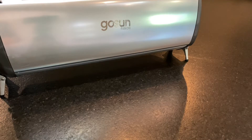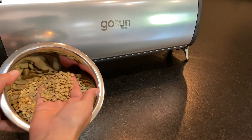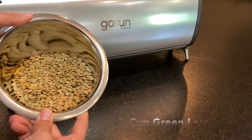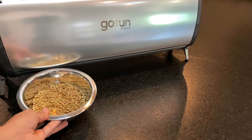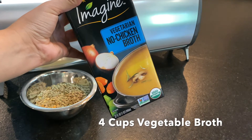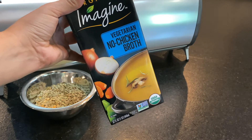The first ingredient is of course lentils. These are just regular green lentils. Just one cup is what we need, and if you would like you can also substitute these with French lentils, but green lentils work just fine. You're also going to need some kind of broth. This is a vegan broth. Make sure that whatever broth you get, you get more of a clear broth, not one that has a tomato or tomato base to it.